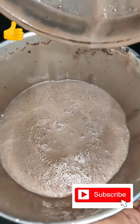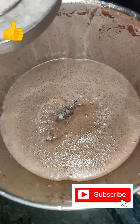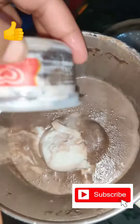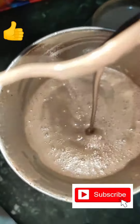Our oreo milkshake is almost ready and now we are going to add 2 teaspoons of sugar, and then we are going to add 1 cup of vanilla ice cream and blend it again. We have done the blending and now let's get on to the next stage.